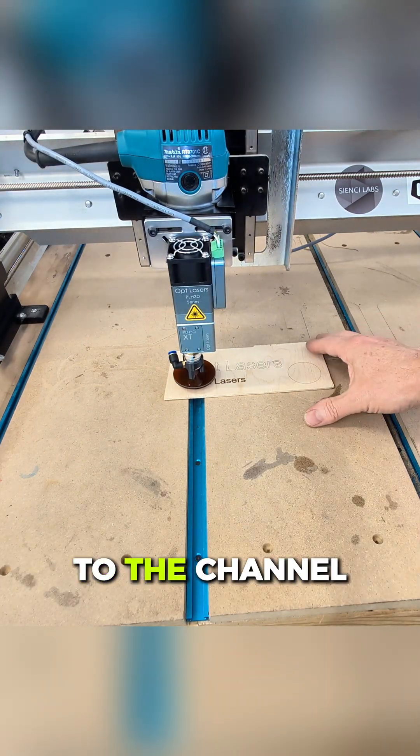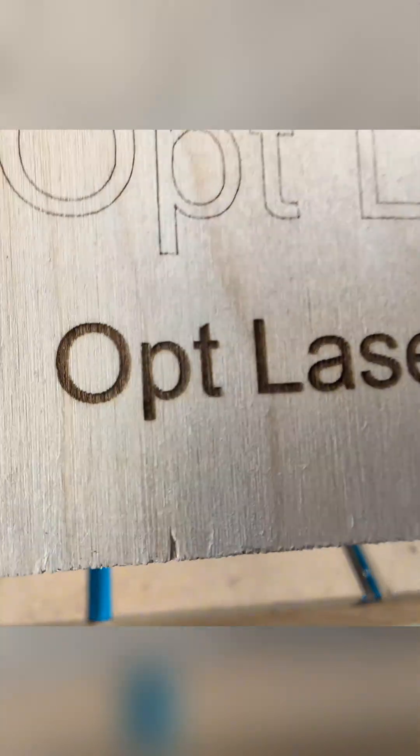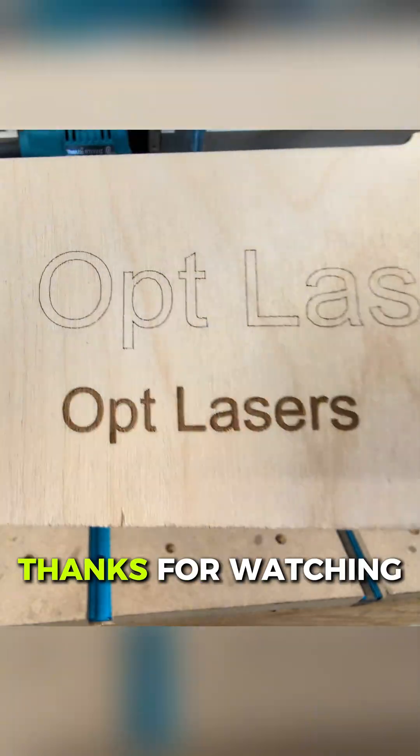Please subscribe to the channel. Check out Dusty Workbench to watch more videos about Opt Lasers and different laser modules. Thanks for watching.